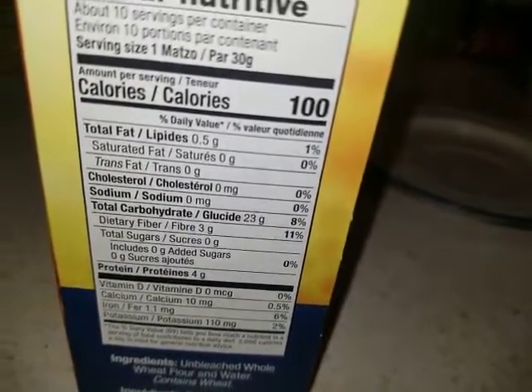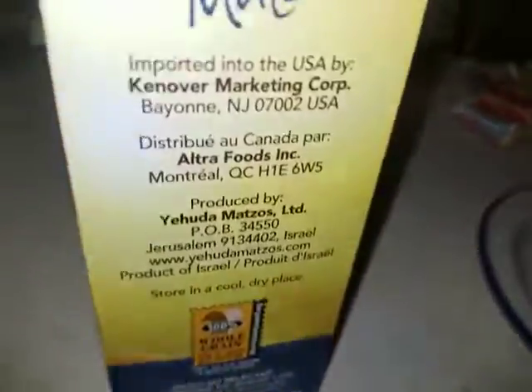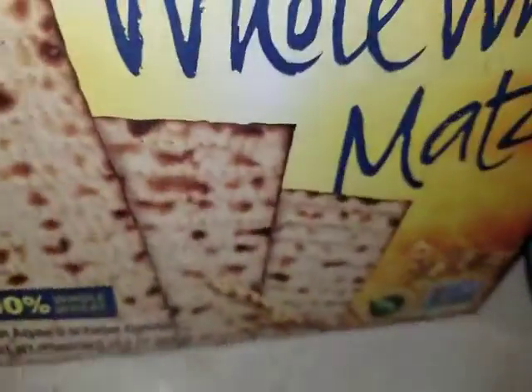That is it. 0.5 grams of fat. Look at the mozzos. Let's see what it looks like.